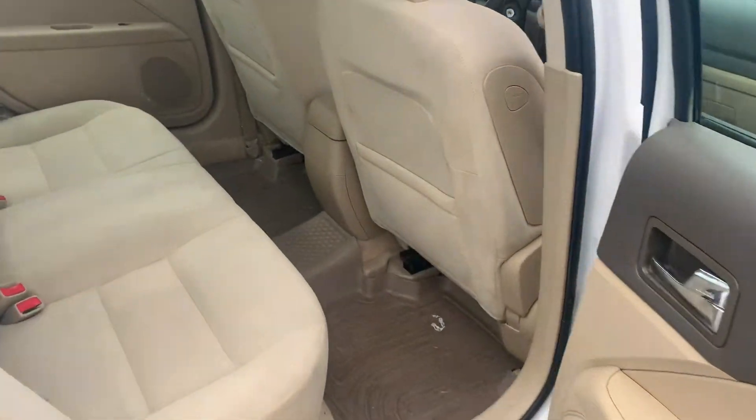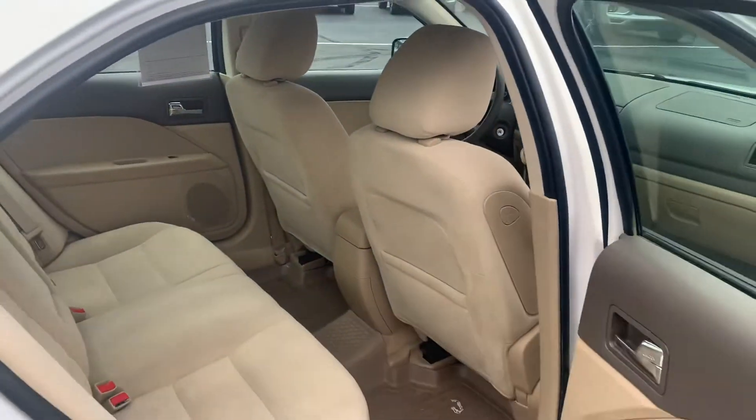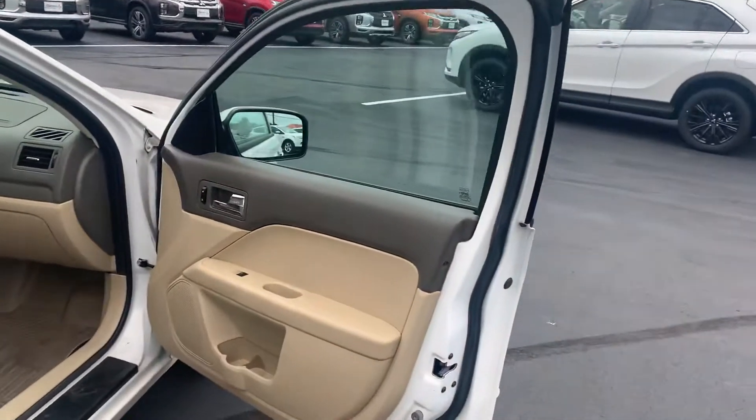The interior — they've got the WeatherTech floor mats. The seats and everything, even though it hasn't been detailed yet, it still looks really, really nice.